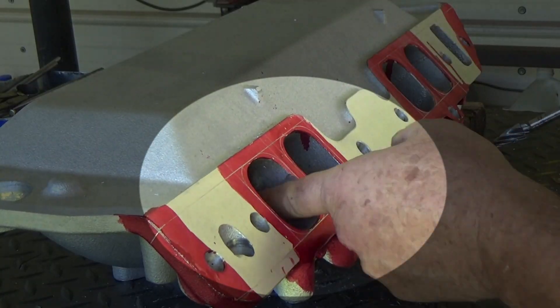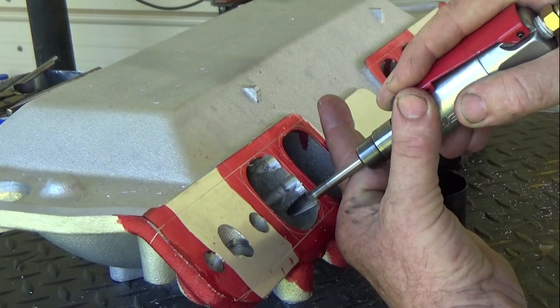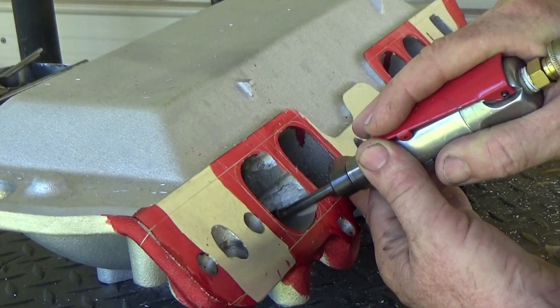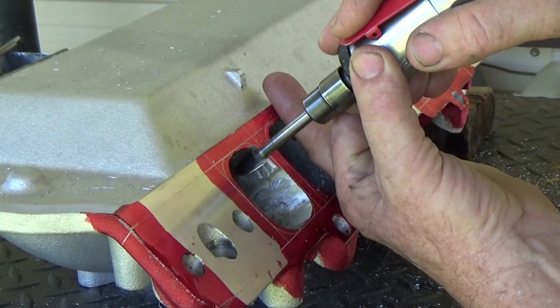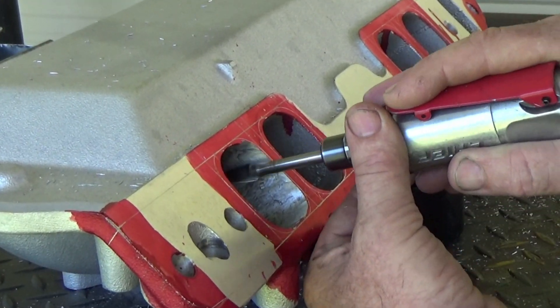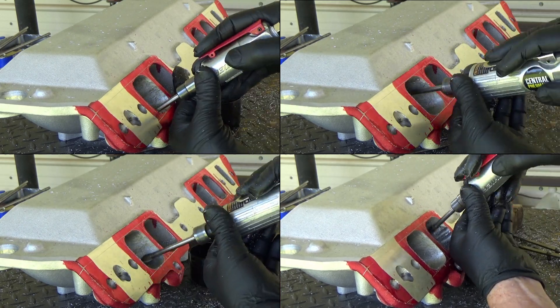Another technique is making trenches back into the port itself, which gives you a path showing how far to grind. The downside is if you're not careful, the grinder wants to keep following those lines, so you need a little control to grind the lump down evenly. But everybody should do what works best for them to get the result they're looking for — I do use that trench method sometimes just to have a pathway and know how much material to remove.